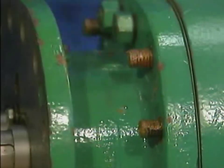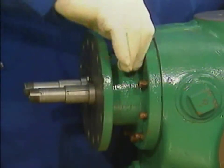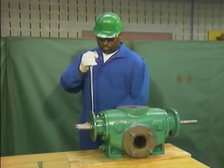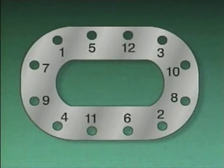When the bracket is properly lined up with the casing, the mechanic installs the remaining bracket nuts finger tight. The mechanic follows the pump manufacturer's recommended tightening procedure to tighten the nuts in a cross-torque pattern using a torque wrench. The numbers on the pattern correspond to the order in which the nuts should be tightened. Using a pattern like this and a torque wrench helps the mechanic ensure that the gasket is compressed evenly and that a tight seal is formed between the bearing bracket and the pump's casing.